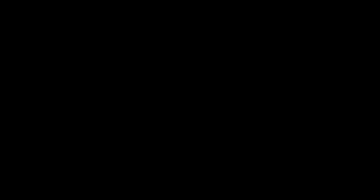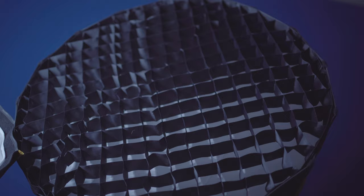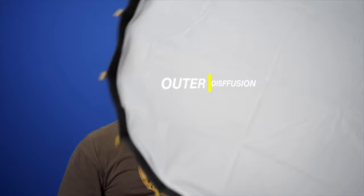Without further ado, we got this big humongous box and this is exactly how it ships from Amazon. I can't wait to see what this thing looks like. This light is the NicePhoto softbox with grid. It's got dual layer diffusion and this is a 27-inch. If you've seen my last video, it was a 23-inch. This bag is a lot nicer than the bag that came with the other 23-inch softbox.